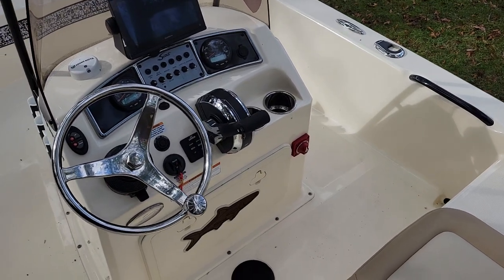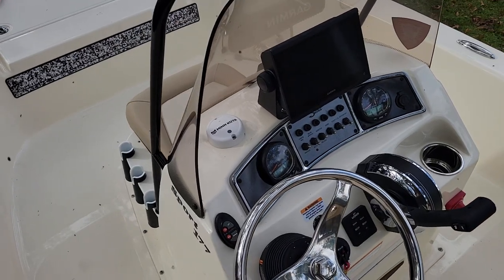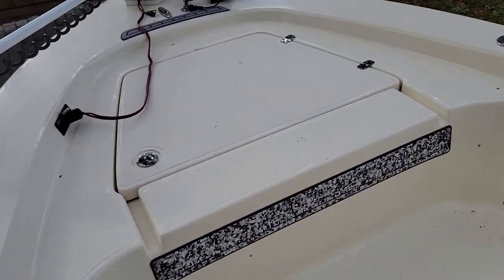Hey, good morning, Andy Farmer here. I'm with Remax Wrightsville Beach, doing a video walkthrough on this 177 Sport. This boat is loaded like no other one I've seen.